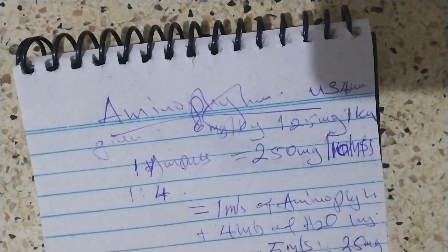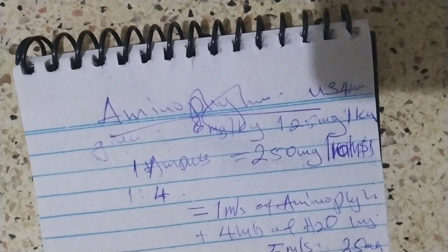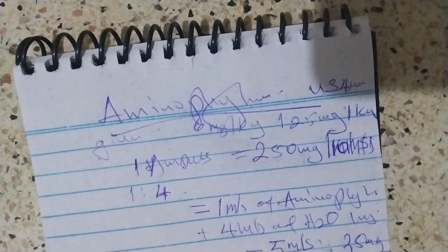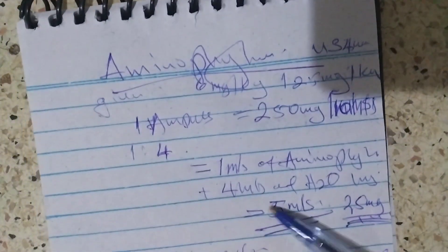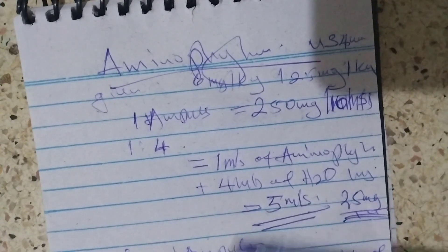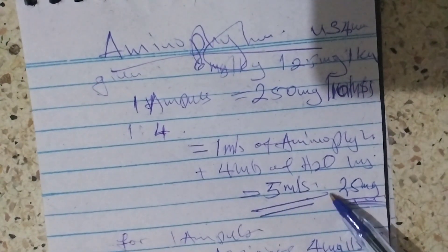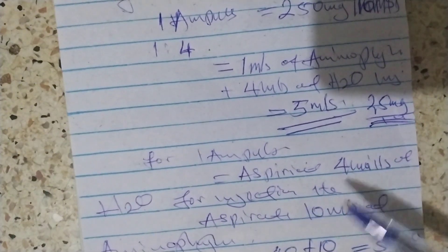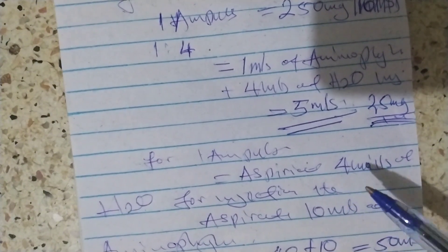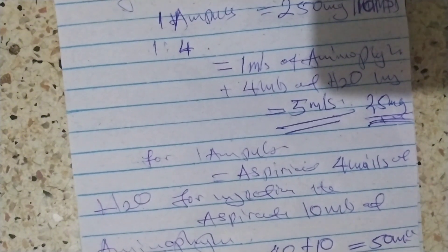In summary: aminophylline is given to premature babies. The loading dose is 6 mg per kilogram body weight, and then the maintenance dose is 2.5 mg per kilogram. It is prepared as 250 mg per ampoule, which contains 10 mls. To dilute it, we use the ratio 1 to 4: aspirate 1 ml of aminophylline and add 4 mls of water for injection to make 5 mls — in those 5 mls, the total drug is 25 mg. For the whole ampoule, use 40 mls of water for injection plus 10 mls of aminophylline, giving 50 mls in total.